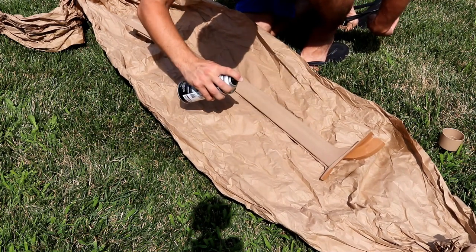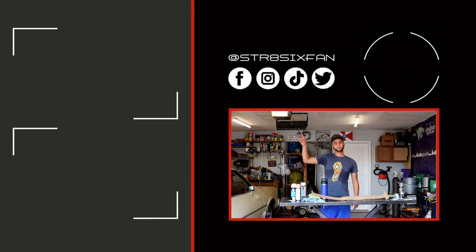For more interior refinishing videos, I will leave some up over here and here. Otherwise, that's going to do it for this episode. Like, comment, share, subscribe — I don't care which one you do. As long as you do one, it really helps out the channel. So that's going to do it for this episode. To all my six fans out there, thanks for watching.